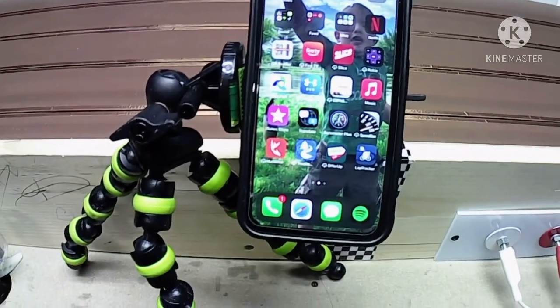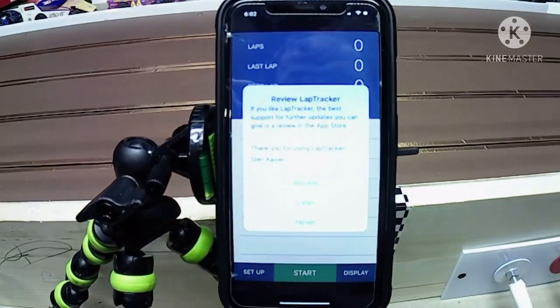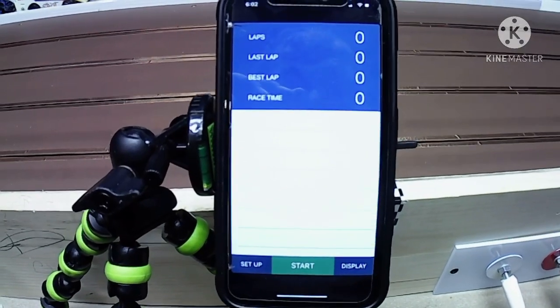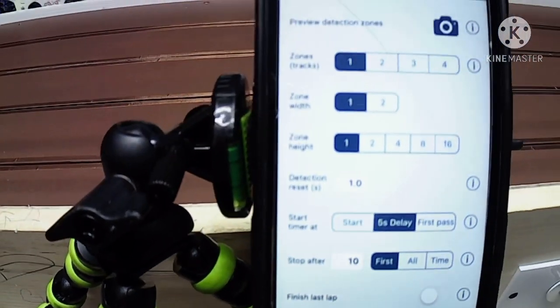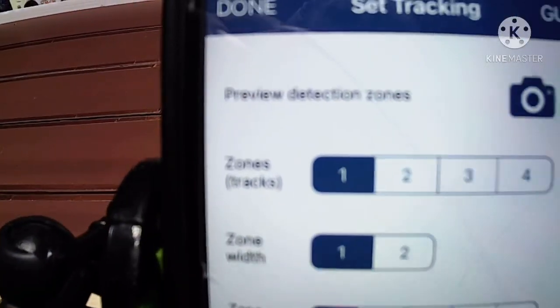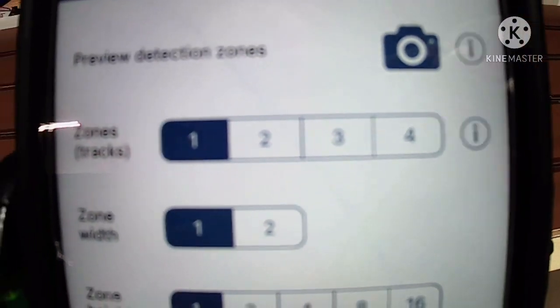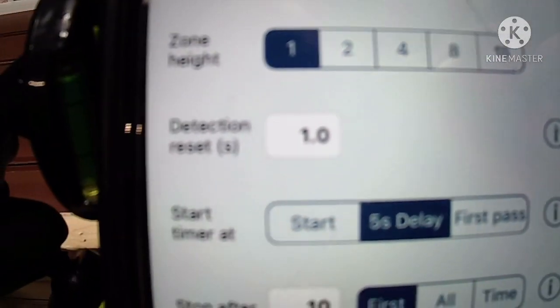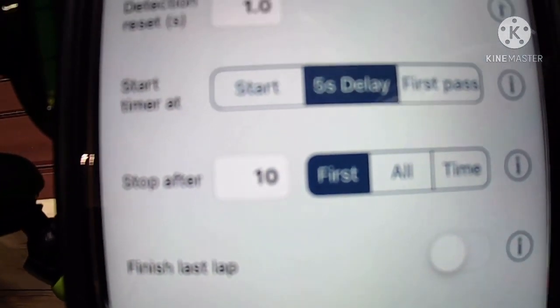Here I've got my smartphone set up on my tripod facing the track. Open the Lap Tracker app — it looks like this. Go to Setup. This is where you can set up how many zones you want, which is how many lanes, zone width, zone height, detection rate, start time, and amount of laps. I'm not entirely sure what the finish last lap is — I can never get that to turn on.